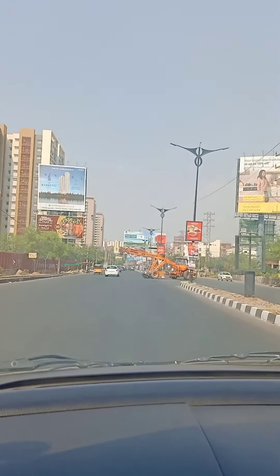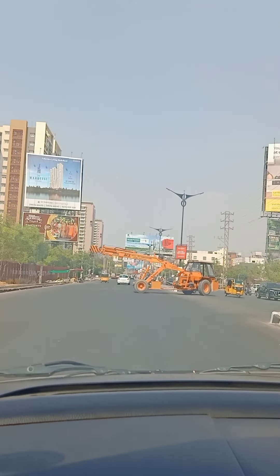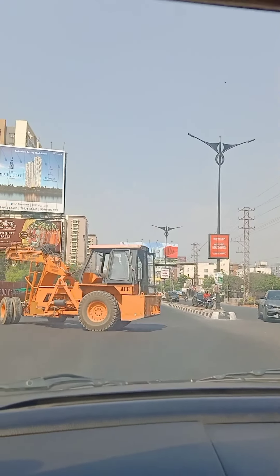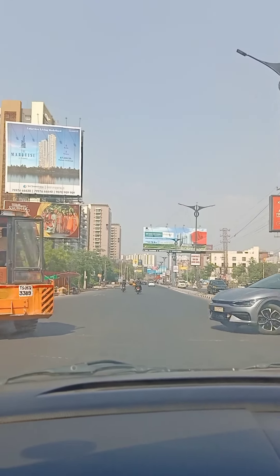Hey everyone, welcome back to my channel. I didn't post for a few days since it was a bad day. So now we have to get out in the morning. You can see that Hyderabad is very warm — it's very hot on the road.